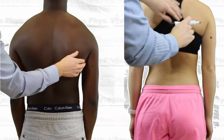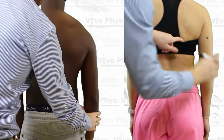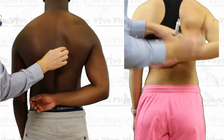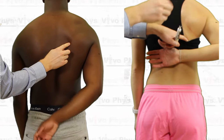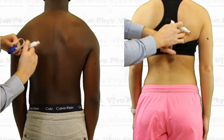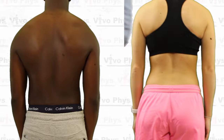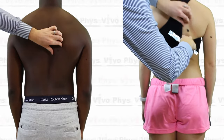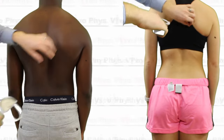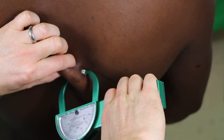In order to do the subscapular skin fold site, go to the back of the individual and look at the right side of their back. You're looking for the point of the scapula where the medial border near the spine and the inferior border of the scapula meet. If you're having difficulty feeling that border, have the person take the right arm and put it back behind their back — that's going to force the scapula to go out towards you. Make sure though that you have the person relax their arm back down and trace with your fingers as the scapula moves back to its resting position. Once you find the appropriate site on the scapula, go about one inch or two centimeters down and out away from it in a diagonal fashion — that's where the skin fold site is going to be, and this is a diagonal skin fold.